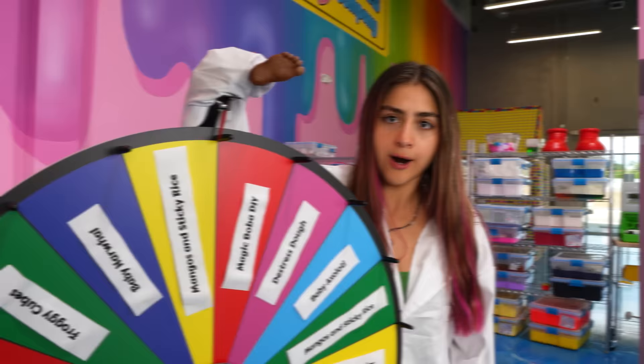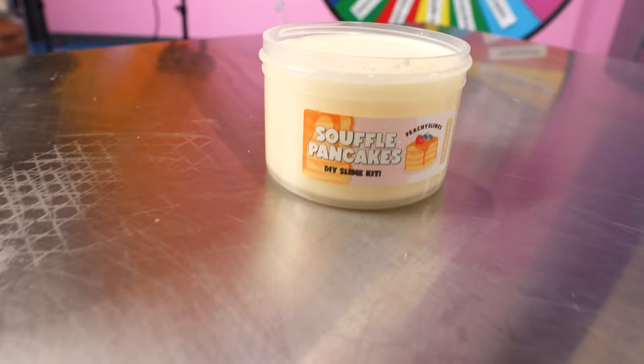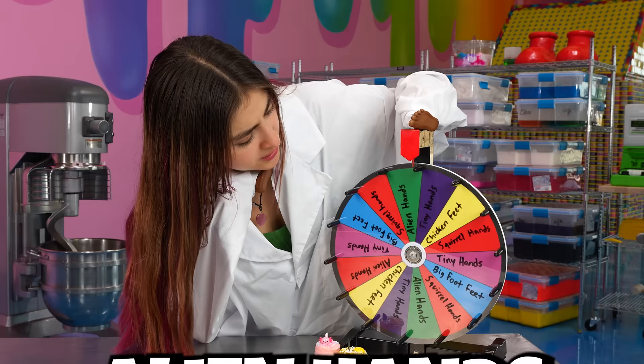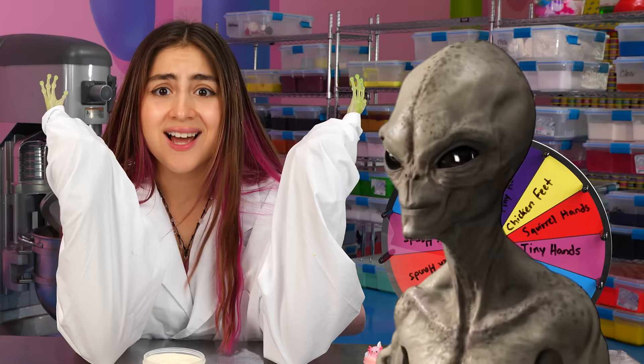Two slimes down. Now let's get back to the wheel and figure out our next slime. I love souffle pancakes. Let's go spin the other wheel and see what tiny hands I have to use. I don't mind chicken feet. Alien hands. These alien hands are actually kind of cool, but why are they both two left hands? I guess aliens are left-handed.